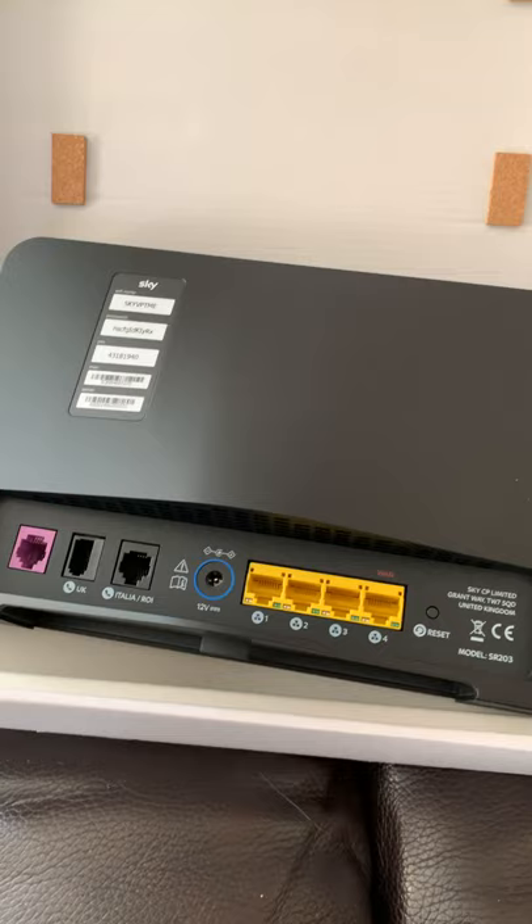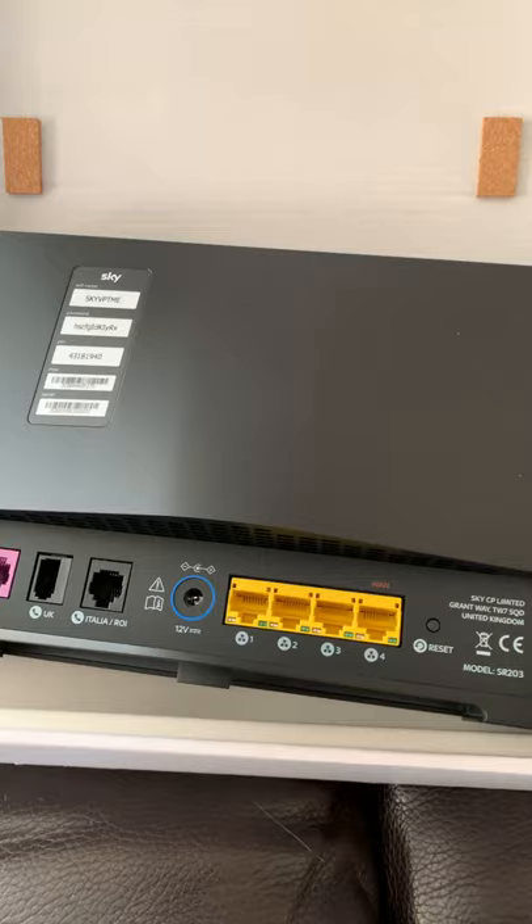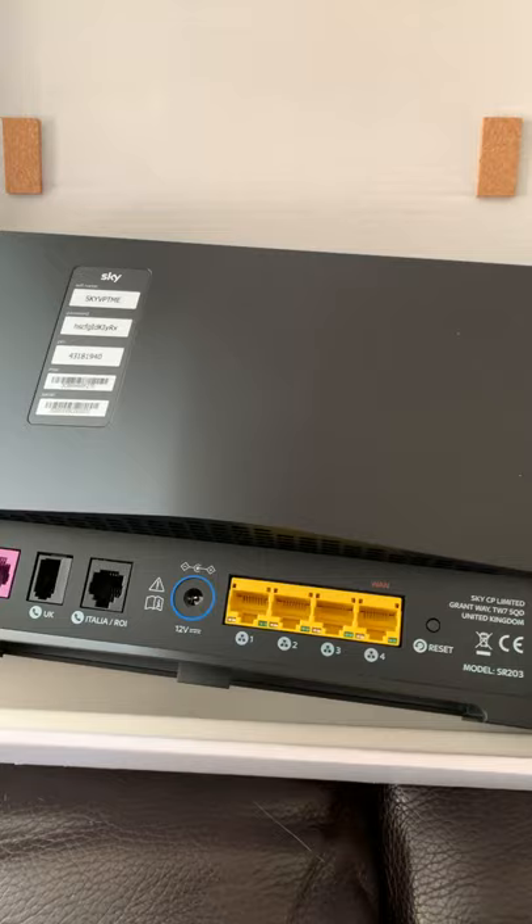I can get rid of my adapter now because I've got Hive and certain other things — everything can now go into the back of the router, so I can get rid of them. This is just a quick look at it, that's all. You can see it's a good-looking bit of kit. I'm just going to set it up now. Cheers.